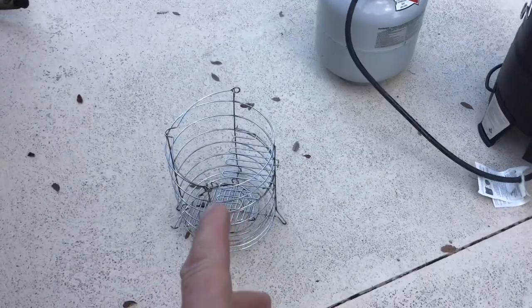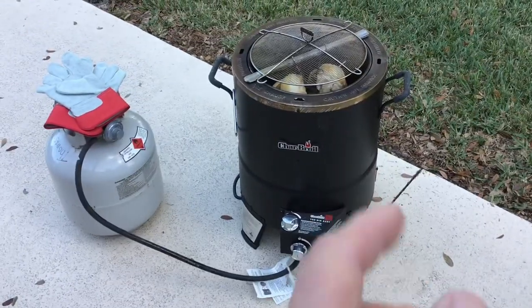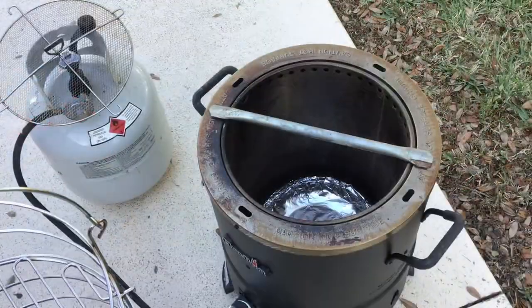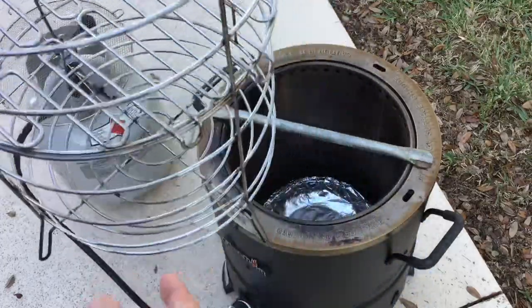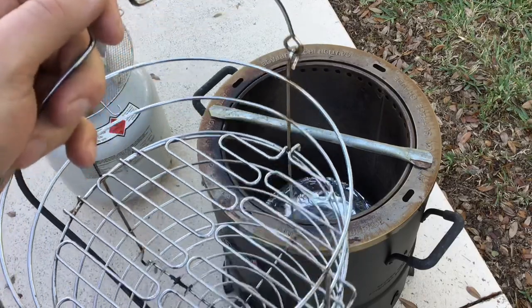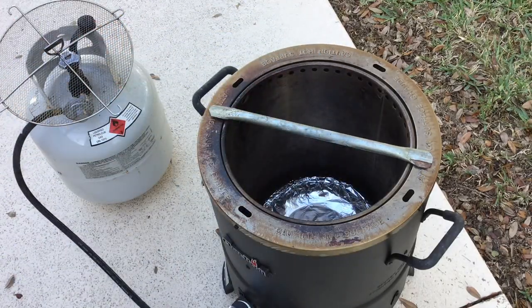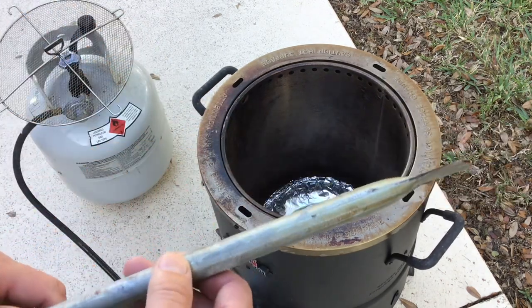It comes with this basket, but for me it's kind of a pain to clean up, so we did some mods to hang the chicken on there — it makes cleanup super simple. The Big Easy comes with one of these baskets, which is really handy and gives you different levels to cook on, but for doing a whole chicken it's a pain because you've got extra cleanup. So we've done some modifications.